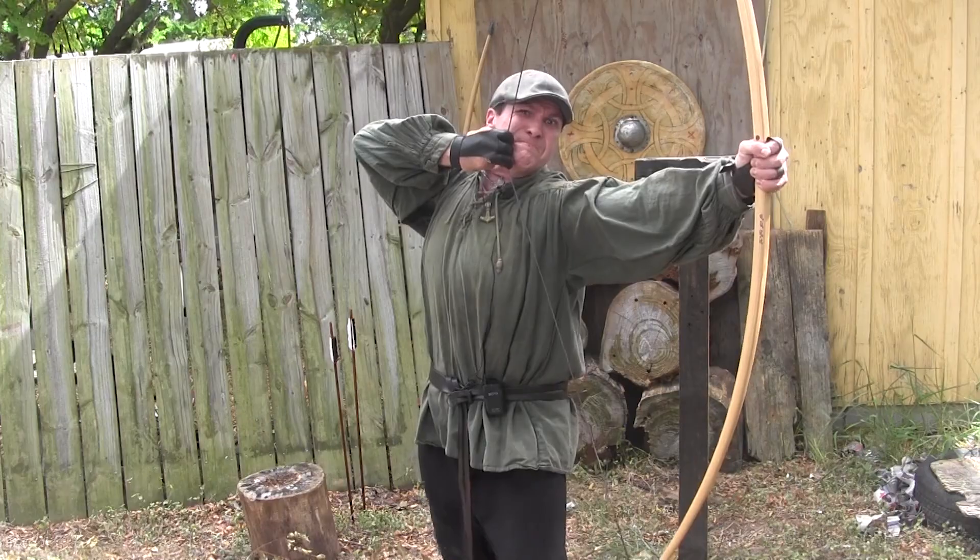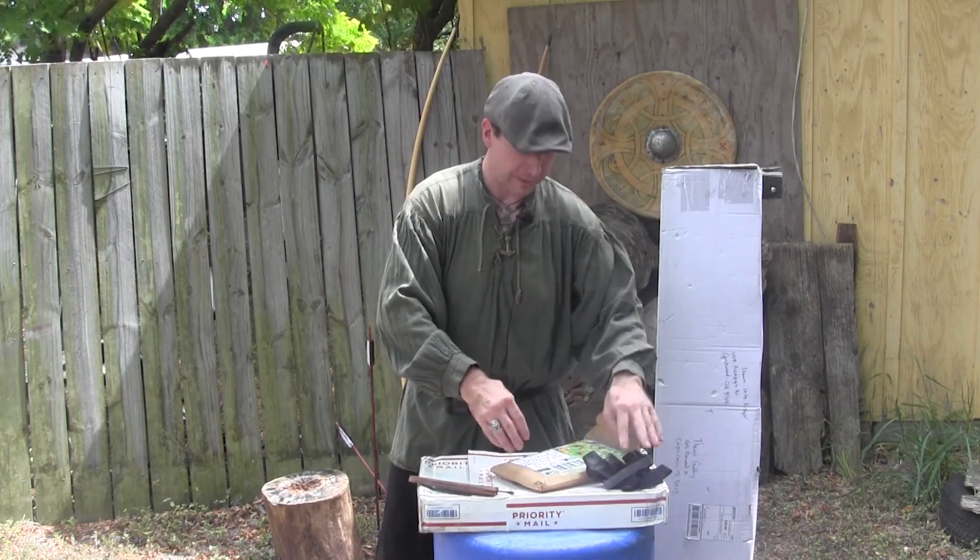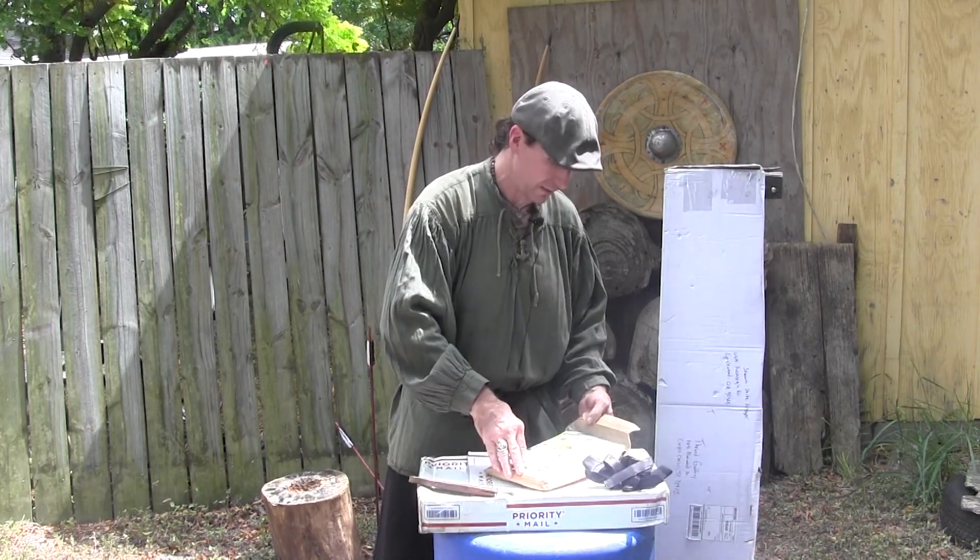He sent an extra one for the other hand as well — an extra large, which will probably fit better. Thank you very much. That's probably the best way to go with a slightly bigger one.